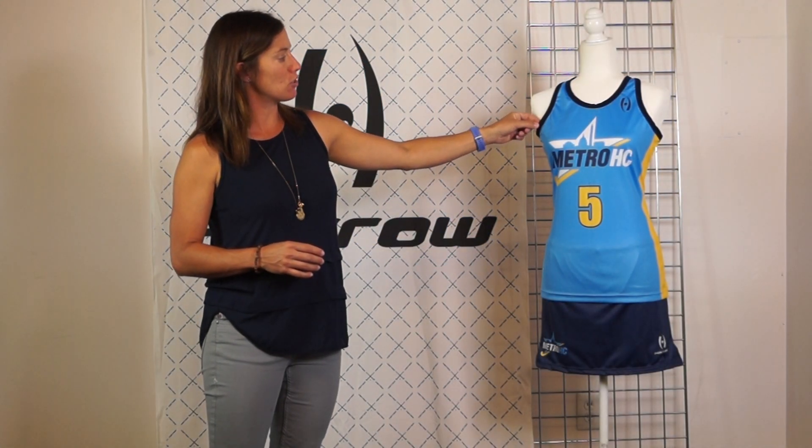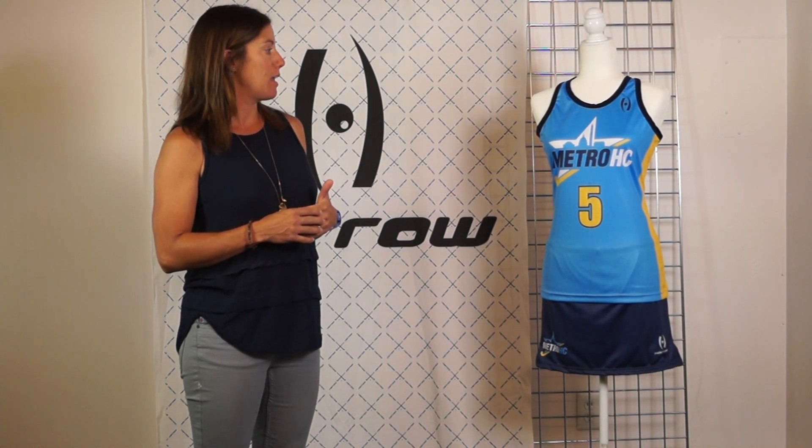You can also add a self trim or a binding trim like they have here to give the jersey some extra weight. It's really up to your creative control, and I think it really showcases team spirit very well.